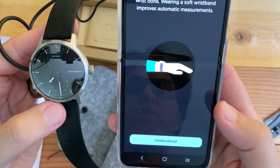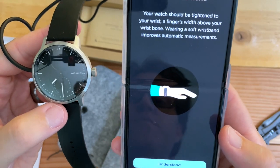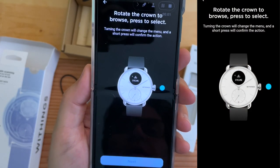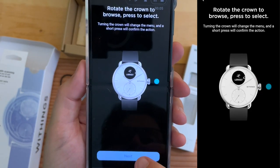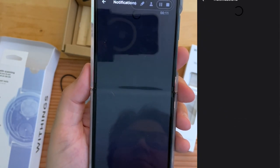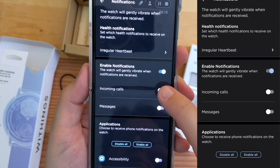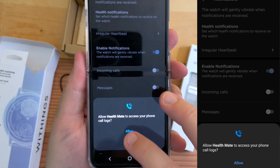This is how your ScanWatch should be worn — the watch should be tightened to your wrist, a finger's width above your wrist bone. How to navigate — we rotate the crown to select the different workouts and menu options. Awesome. Activate notifications — now it guides us through which notifications we want. Incoming calls — yes. Allow access.